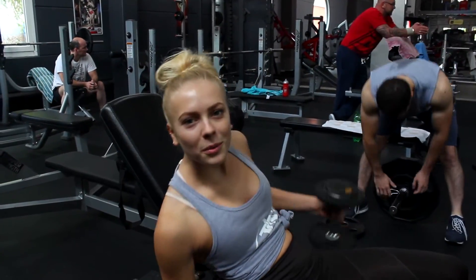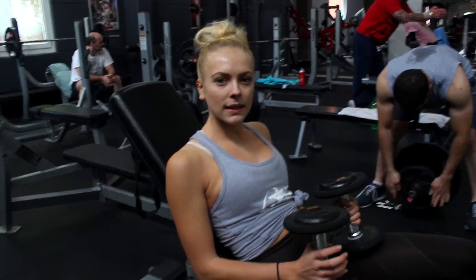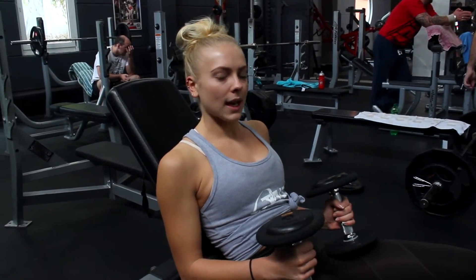So I'm going to do normal military press. 8-12 reps, 3 sets. Always focus — focus on what muscle you're working on. Remind yourself about what muscle you're actually working on.